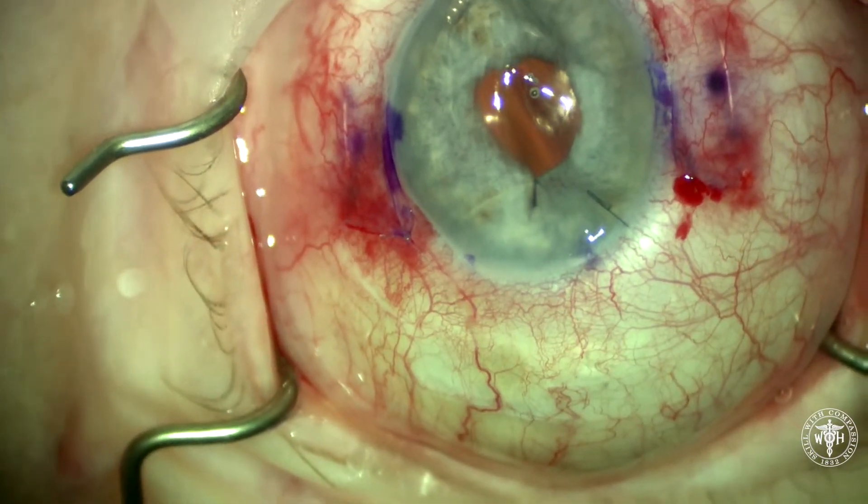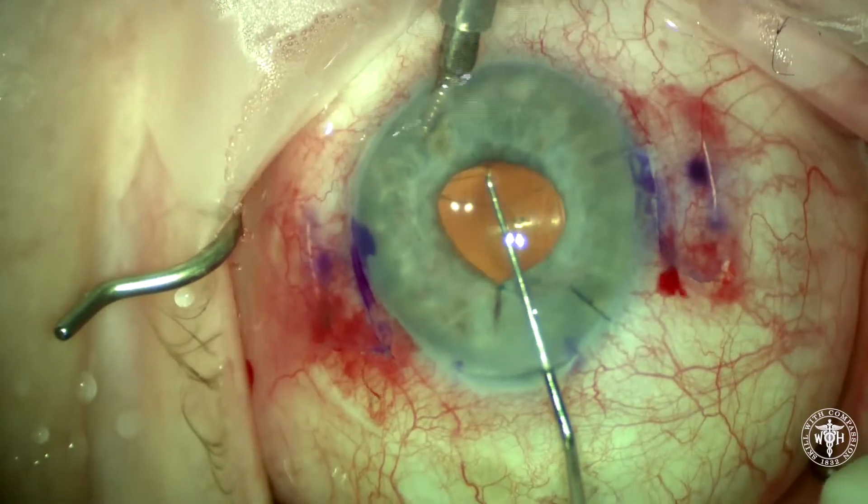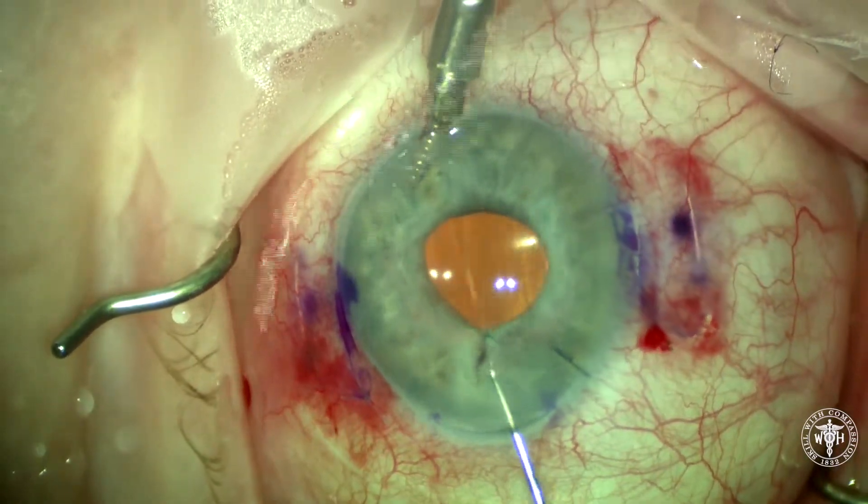Once that knot is tied, we'll cut the ends, and now we have a well-centered IOL and a smaller pupil.